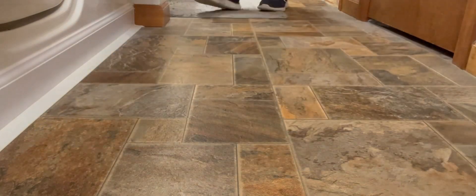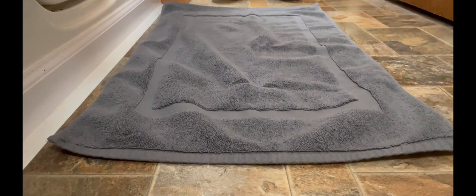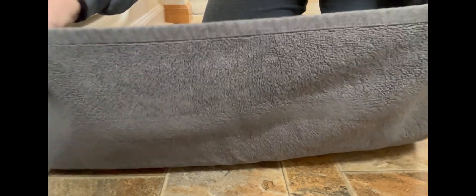Let's replace this bath mat with the Utopia Towel Banded Rug Bath Mat. I gotta say, this thing is perfect. It's made from 100% cotton, it's built to last, and feels super plush.